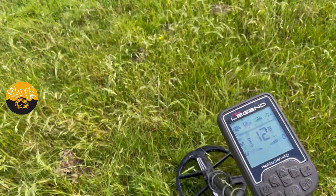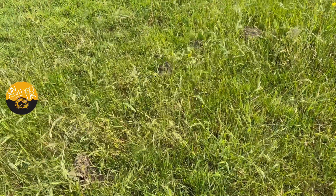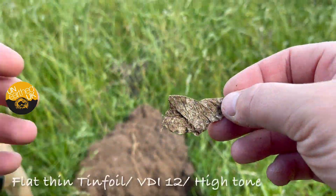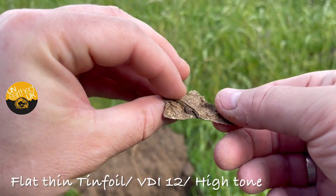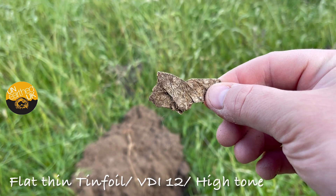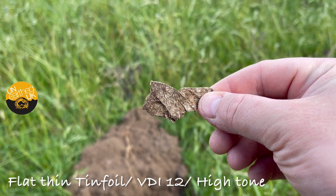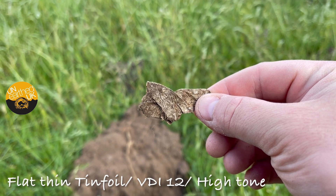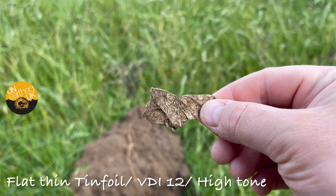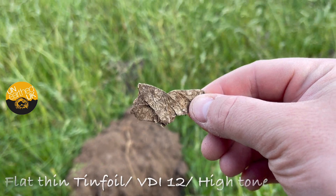It's only hitting 12 but it's loud, so I'll dig it and come back to you. That's just really for you guys to understand the tone for foil and the numbers for foil on the Legend. I'm going to vary the recovery speed today between five and eight — at the moment I'm in five.